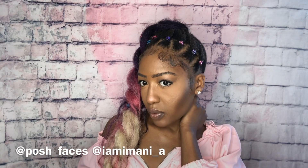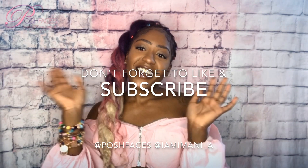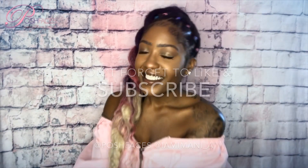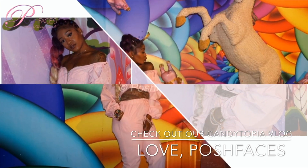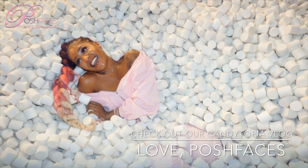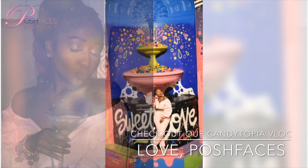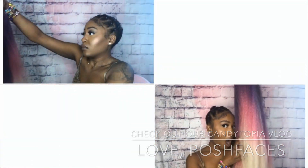I hope you enjoyed this video and Unicorn Pony with Posh Faces. Subscribe, leave me some comments, and I hope to see you back soon. Alright, ciao Bella! Also, go ahead and check out my full vlog on my date at Candytopia — it was so amazing. If you have the chance to visit, I definitely recommend it. It was a must-see — if you love candy and the movie Willy Wonka, or have a young child, it's a day to never forget. See you soon.